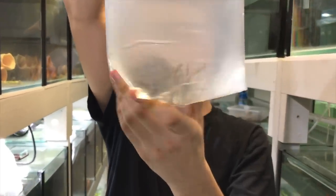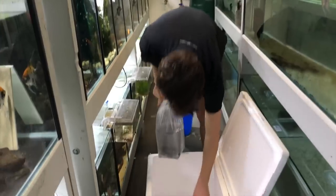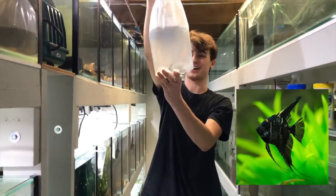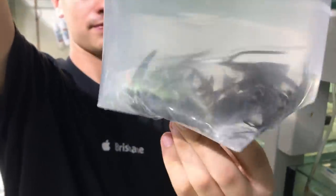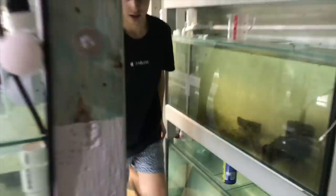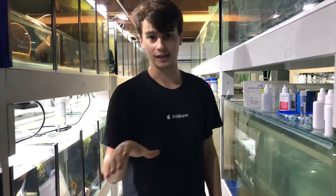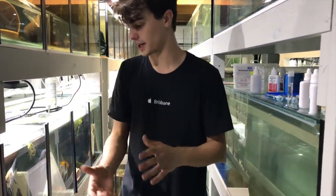Last bag — these are dark marble veil tail angelfish, 20 of them as well. They haven't got as much veil yet but that's just because they're so young; when they get older they're going to look fantastic. That's pretty much it for now. I'm going to put them all in their tanks to acclimate and then come back in the arvo when they've got a bit more color.